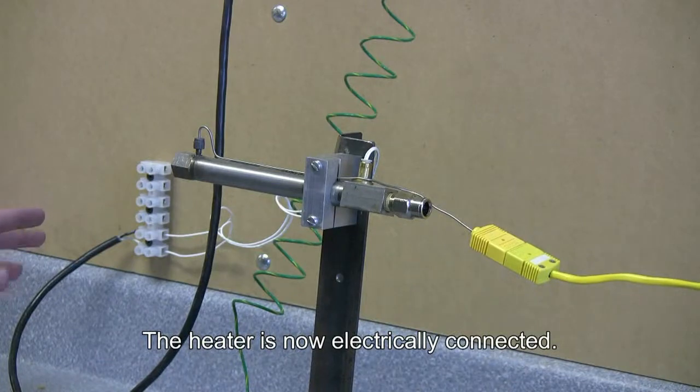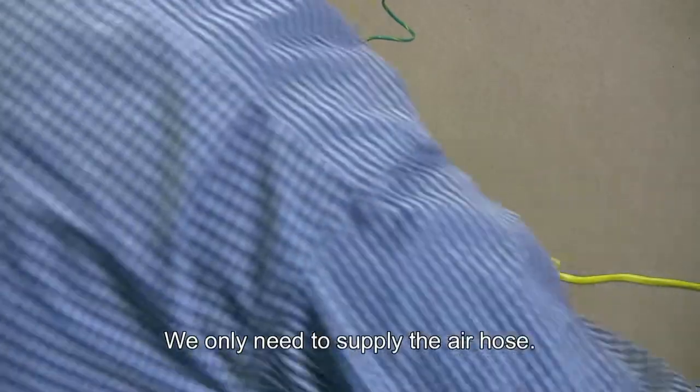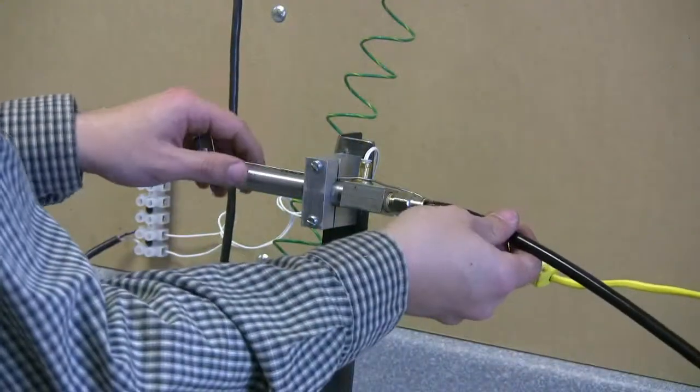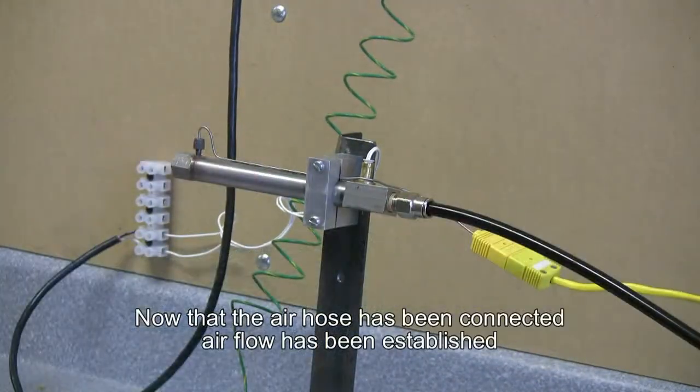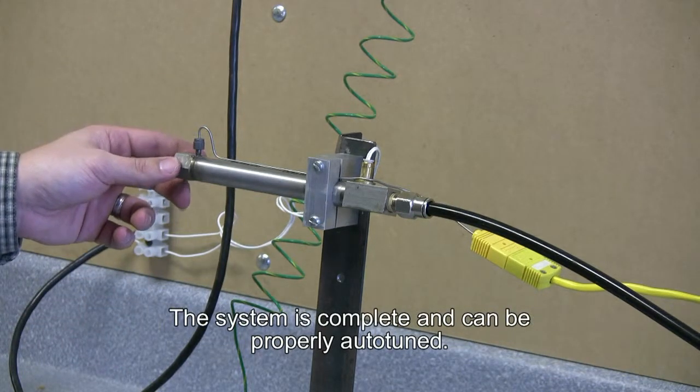The heater is now electrically connected. We only need to supply the air hose. Now that the air hose has been connected and air flow has been established, the system is complete and can be properly auto-tuned.